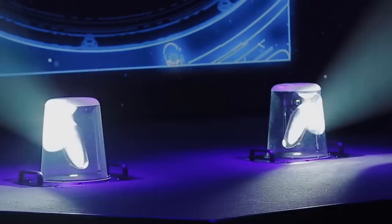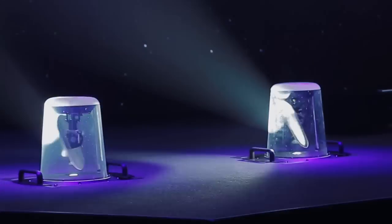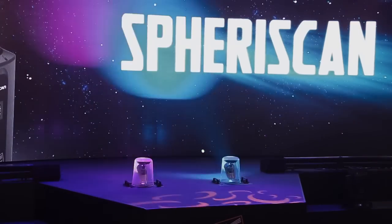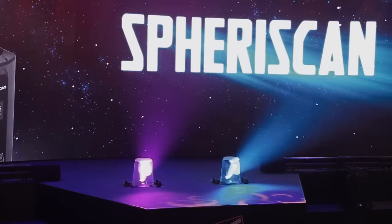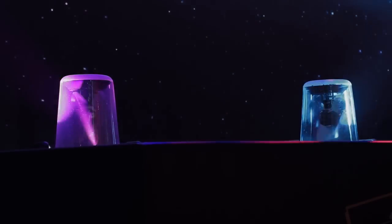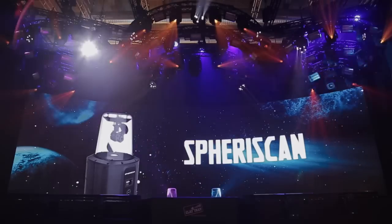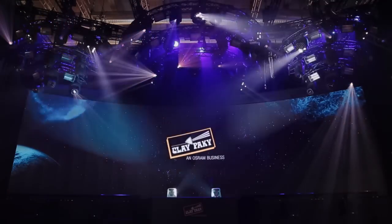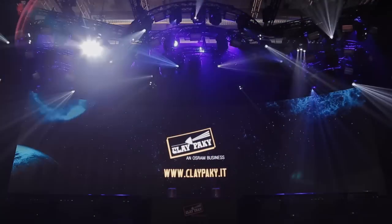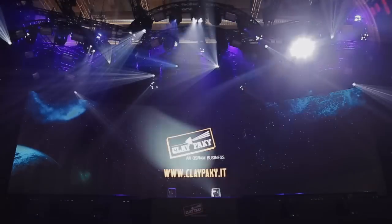The SpheraScan is a tribute to the past with an endless variety of state-of-the-art technical features. It is a powerful FX light that you can use on many occasions, including big events, indoor and outdoor concerts, and even architectural installations. This fixture ends our presentation. Feel free to contact our staff for any further information. Thank you for visiting us, and enjoy the show!